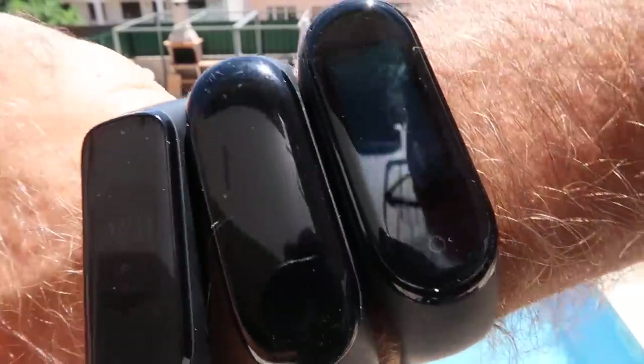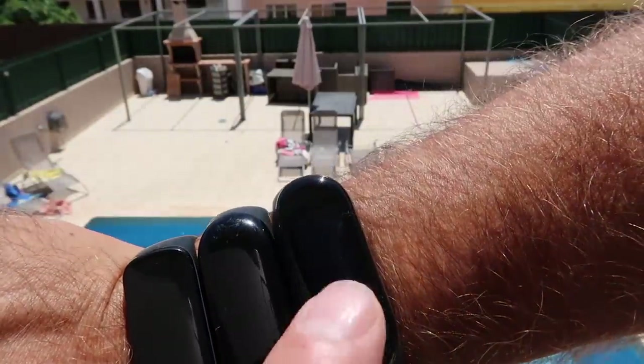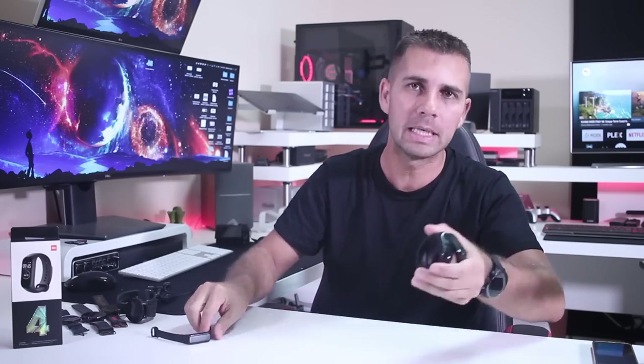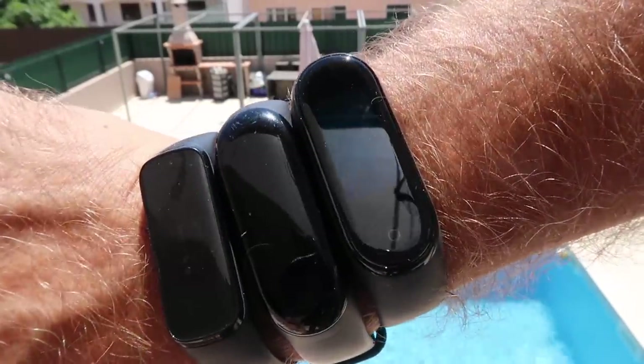Smart bands were meant to be used outside jogging and so on, and as you can see comparing with the Stratos, the Mi Band 3, and even the Samsung Fit E, this is the smart band with the best screen right now. Not only the best in terms of brightness — I can actually see it with direct sunlight — but with the colors it gives a great sensation of looking at a smart band with this kind of aspect.